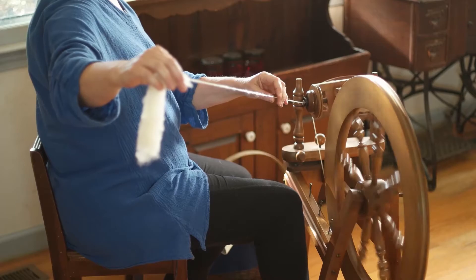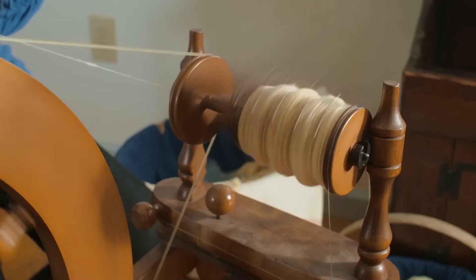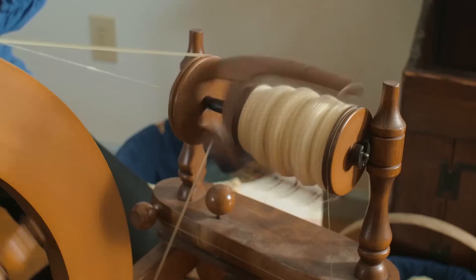When the right amount of twist is added, these hairs form one continuous, unbroken strand of yarn, which is then wound onto a bobbin, which is right here.